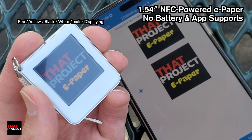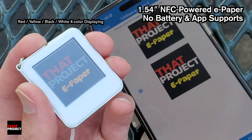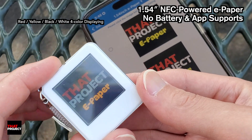This battery-free design makes the product lighter and more useful. They're having black and white versions, but this seems to be the first NFC-powered focal display, which is really really cool.